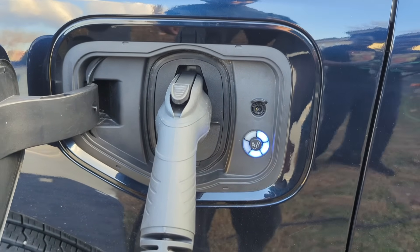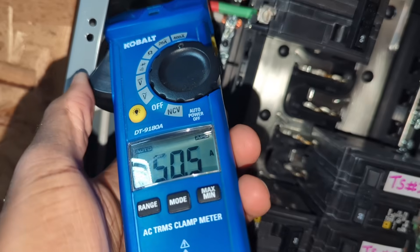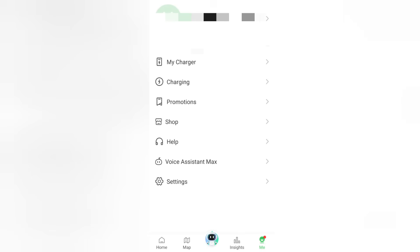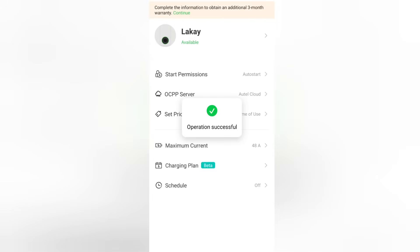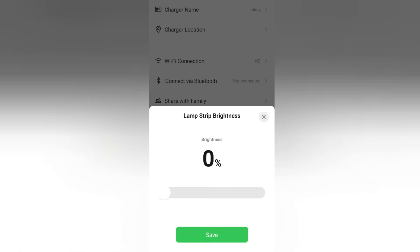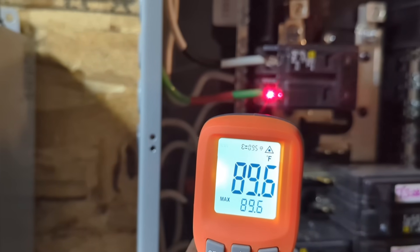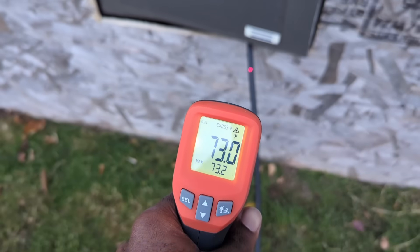From the factory, this EVSE defaults to 50 amps. I need to dial it down to 48 amps since I'm using a 60 amp breaker. Using a clamp meter, I confirmed it was set at 50 amps from the factory. After installing the app, I click on Me, then My Charger, then the charger, then Maximum Current — you can go as low as 6 amps, which I like for flexibility. I'm going to select 48 amps. The other function I used in the app is lamp strip brightness, which I can dial all the way down to 0 — that's where I'm leaving it. By setting the amperage to 48, I'm following electrical code and only using 80% of this breaker's capacity continuously.